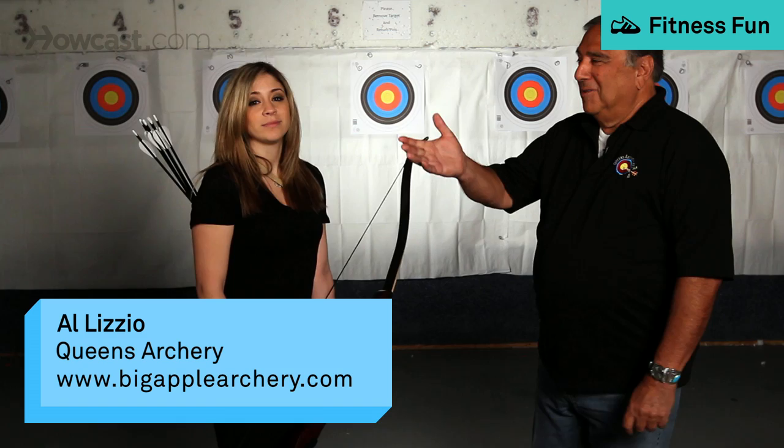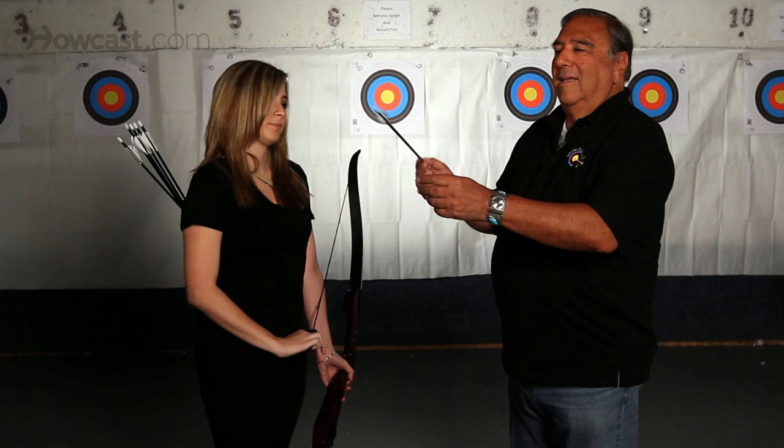My assistant, Vicki, will take an arrow out of her quiver. An arrow is a very simple thing.